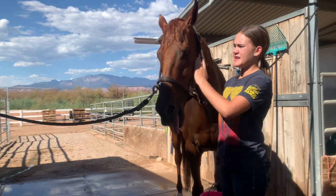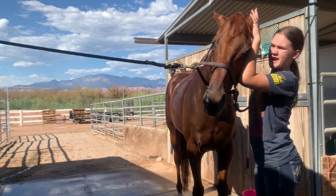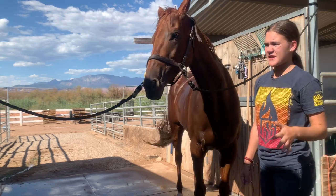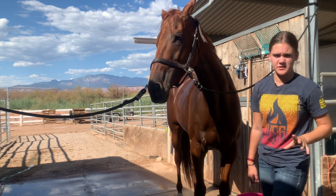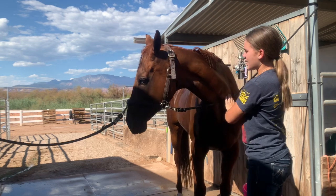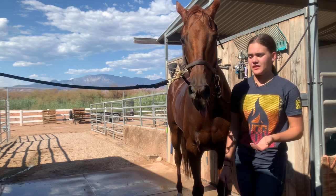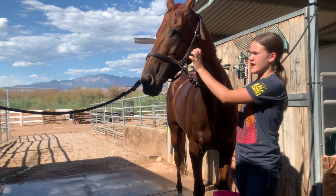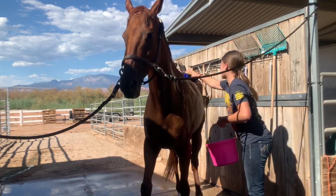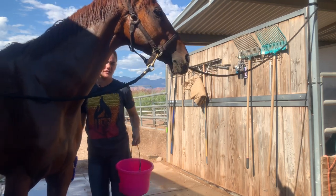I just take a rag and scrub their face to get all the little dirt and sweat that hides behind their ears. She in particular loves her ears scratched. But there are horses that do not like their ears touched, so if they don't like it, just be gentle and calm and soft with it. Over time, as you do little bits with them at a time, their ears will become desensitized and they'll let you do more.